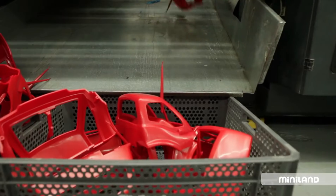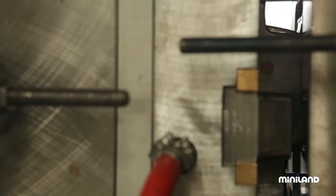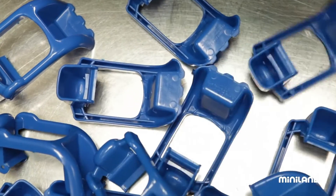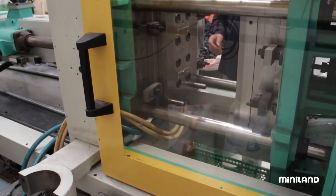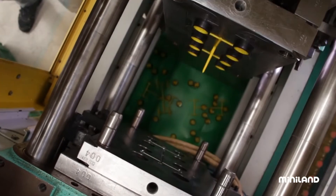The injection process might look very routine, but the reality is that machines, and the people who operate them, exercise precision control, ensuring that each piece turns out perfect, so that we can guarantee the safety and durability of the toy that it will eventually form a part of.